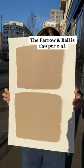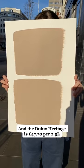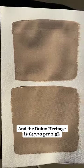The Farrow and Ball is £59 per 2.5L, and the Dulux Heritage is £47.70 per litre.